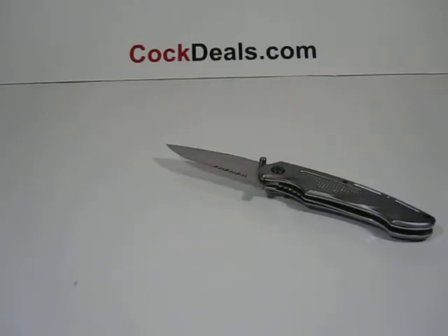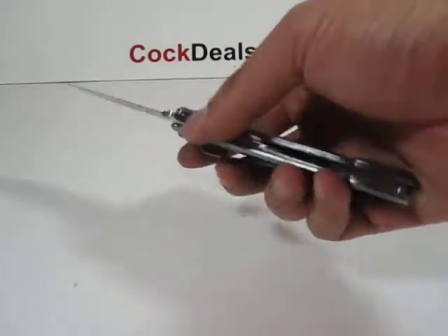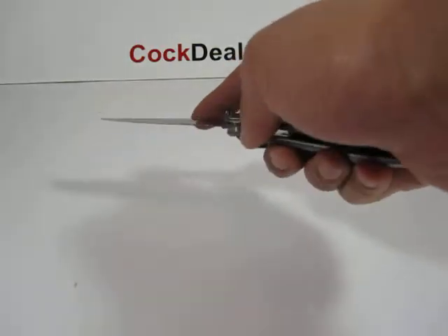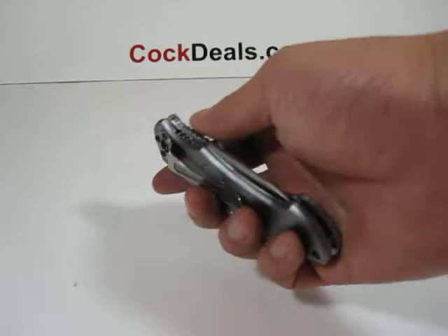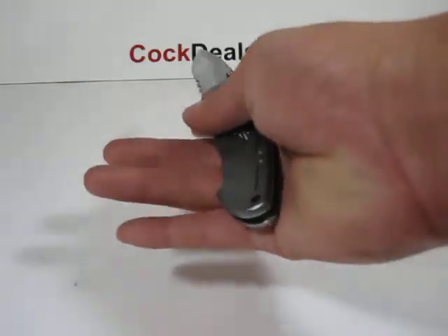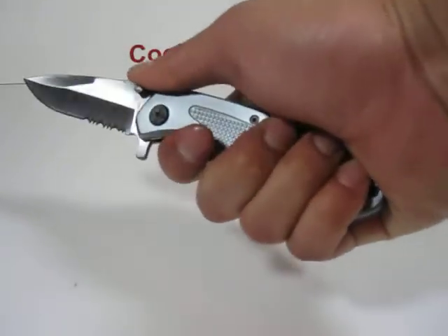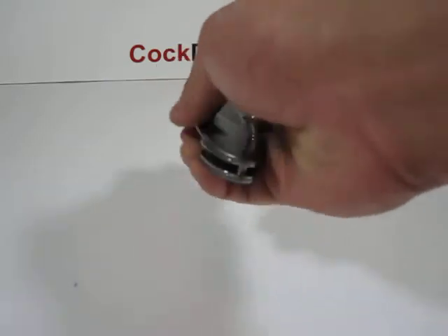Hey, what's up everybody, welcome to another cocktails.com video. Here we have our silver bump — the handle on this measures about four and a half inches in length, does come with the belt clip, and on the handle there are some contour grooves for better grip.